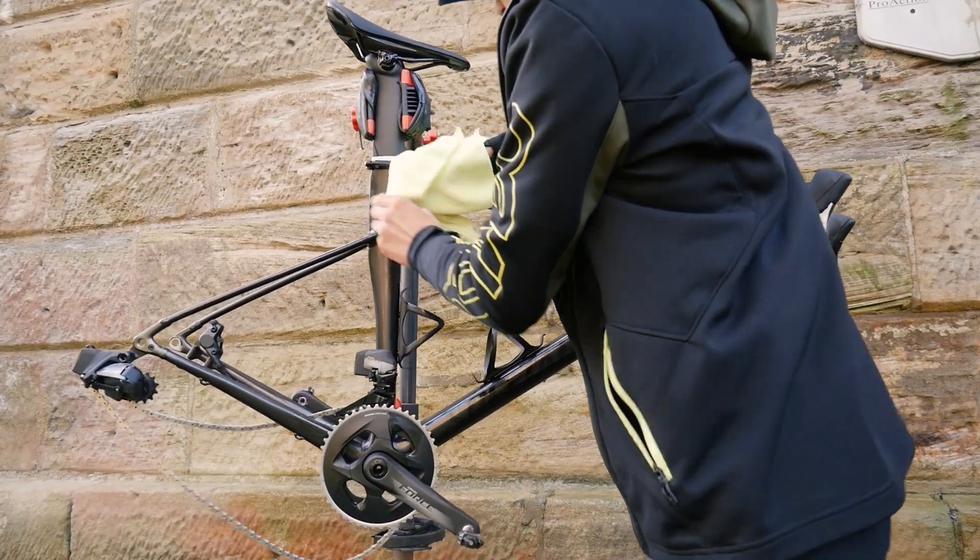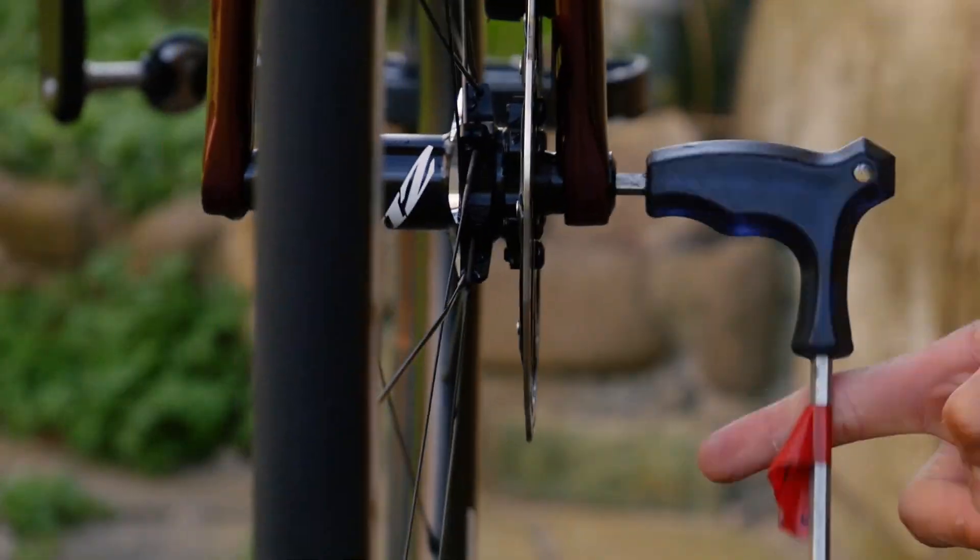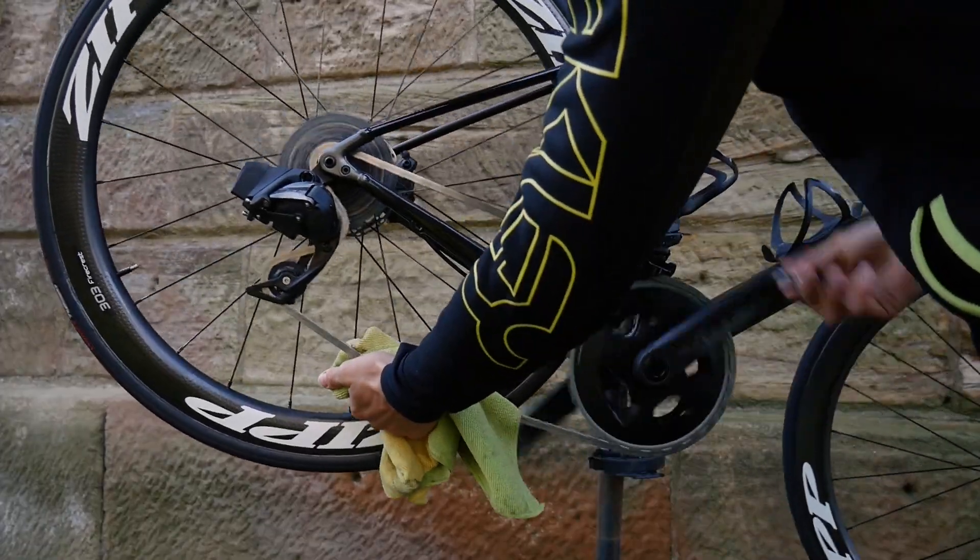Then using a clean towel, dry the full bike top to bottom. Put the wheels back in and dry the drivetrain. This will also get any dirt that you might have missed.